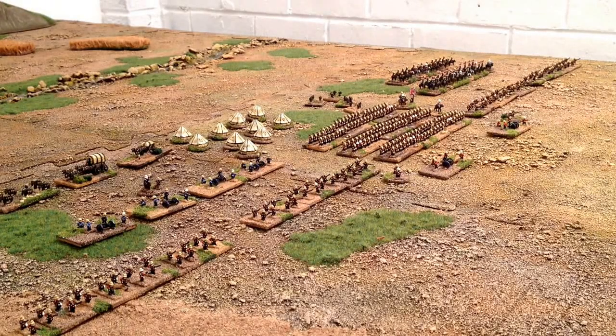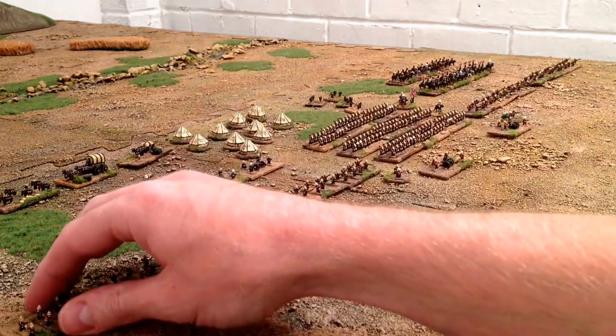Hi guys, another instalment of War Games videos. This one's Zulu War Brits from Bacchus Miniatures 6mm. These are pretty nice miniatures and I've been working on these on and off for a few weeks now in amongst other jobs, so I just thought I'd showcase them and let you see what Bacchus was capable of.